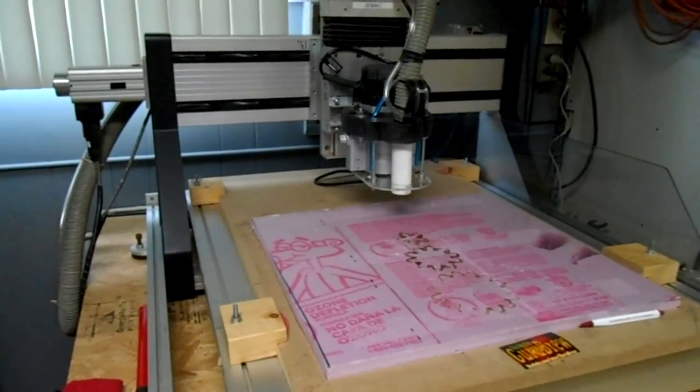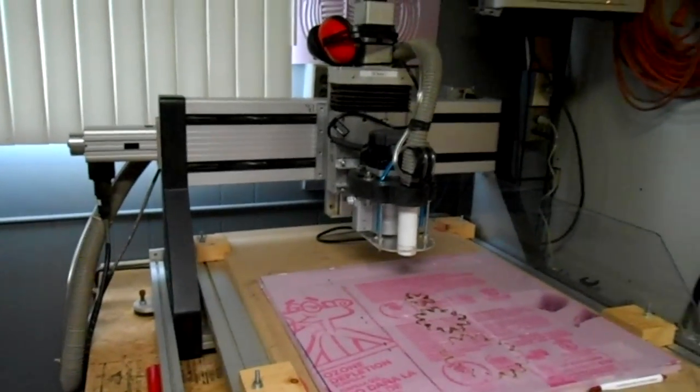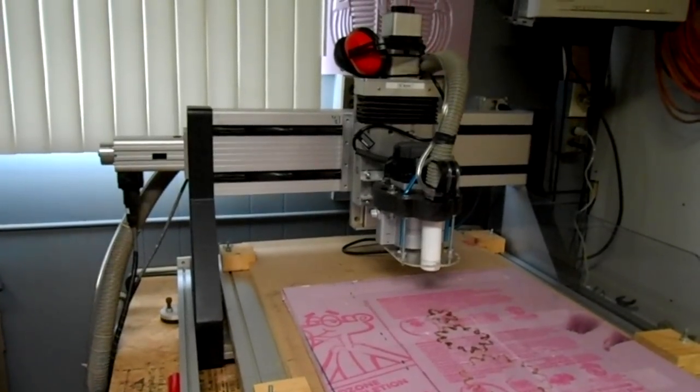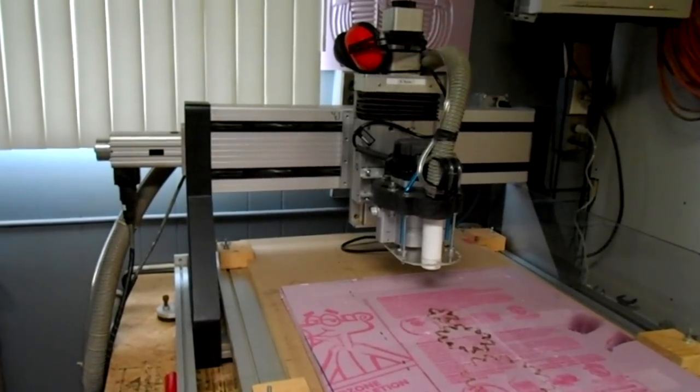We hope you enjoyed that little musical presentation on the CNC machine. It was really easy to do — I'll leave a link in the description of how we did this. It's basically an online program that you put a MIDI file into and then it outputs G-Code that you can run on your machine.